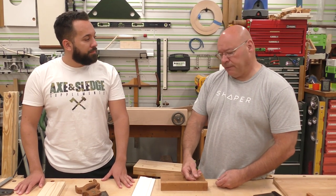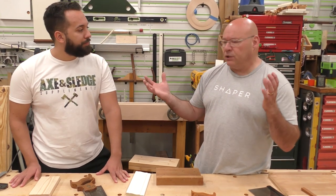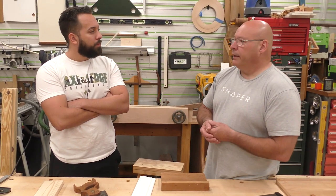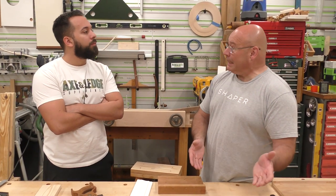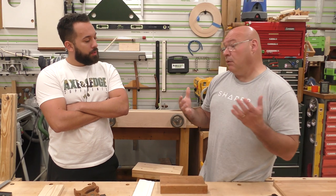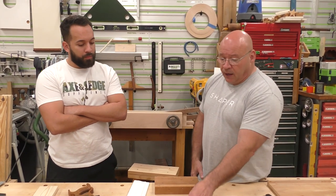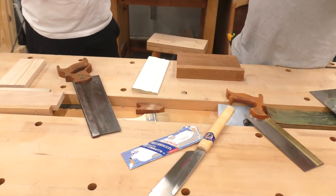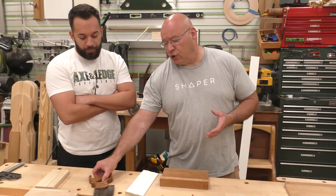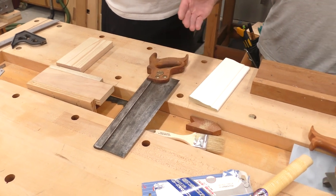I wanted to show you a couple of tips and tricks my dad showed me when I was a kid. Now there are two types of saws: they'll be called a bunch of different things, but there's Western and Eastern. I always call it regular cut versus Japanese cut. The easiest way to remember this is push versus pull. I always teach people: go with what's comfortable for you. My father gave me a bunch of Japanese-style cut saws — they're wonderful — but I've always gone toward the traditional push saw.